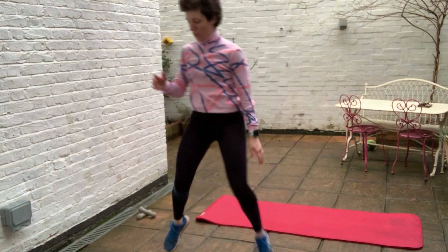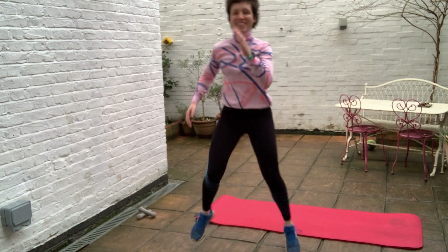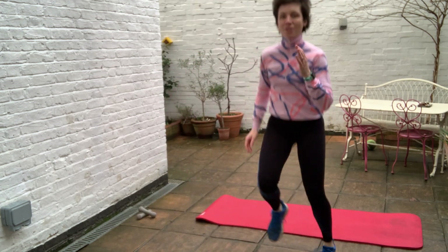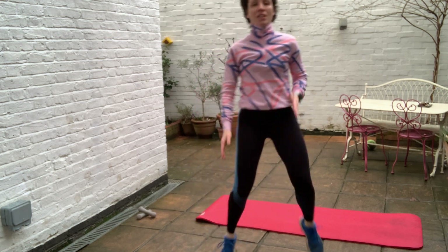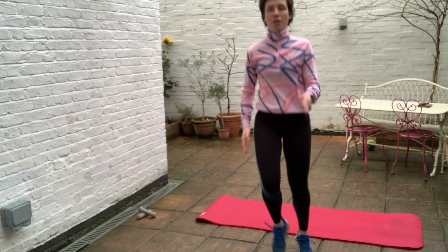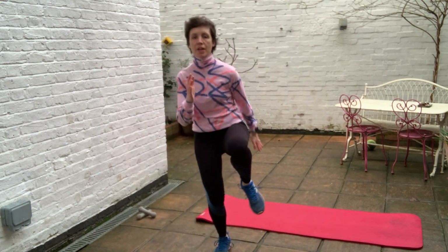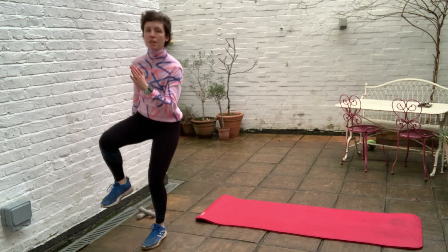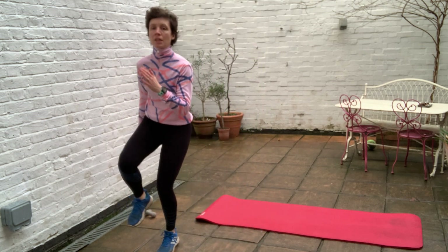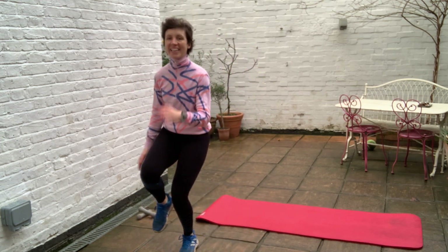45 seconds on. It's a bit of a tricky one — side hop, moving side to side. You don't have to go a massive distance. Just nice and easy, keep the abs engaged as you go.